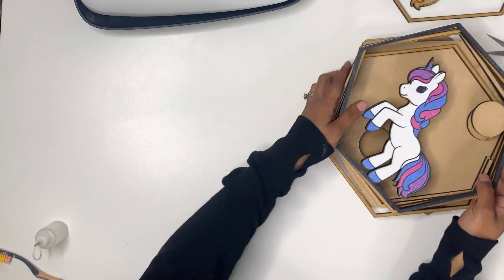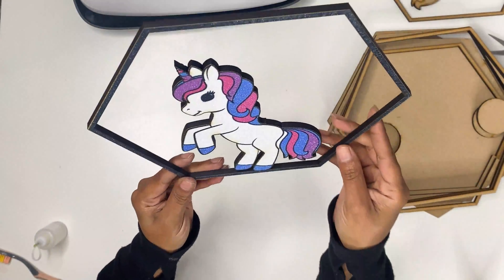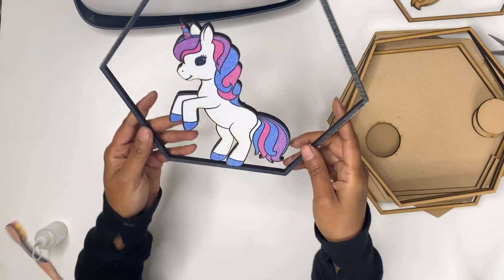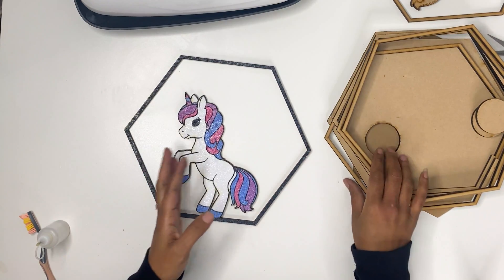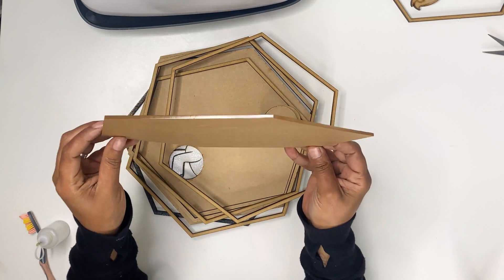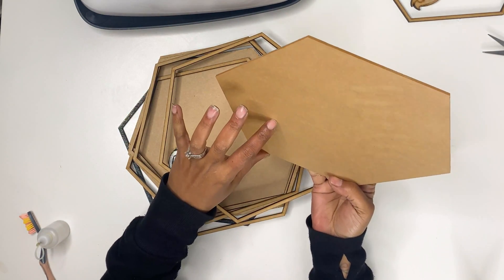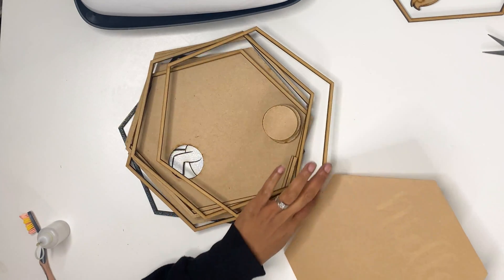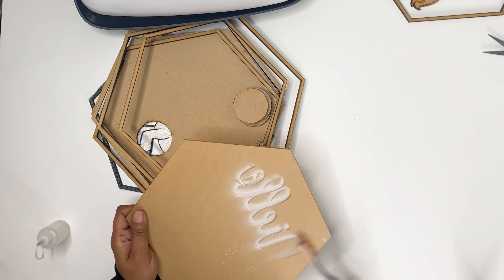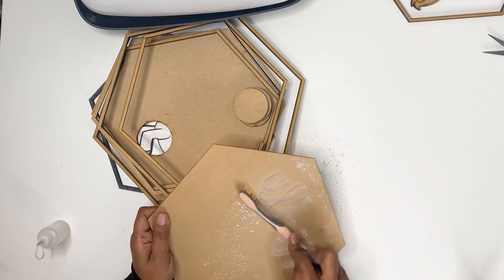We have everything cut out for the bank and look how pretty that turned out. We do have some charring and we want to try to clean that up a little bit. This is the acrylic piece with her name on it, and I kind of want to fill it, but we will have to see.